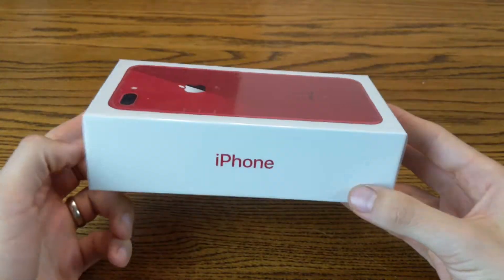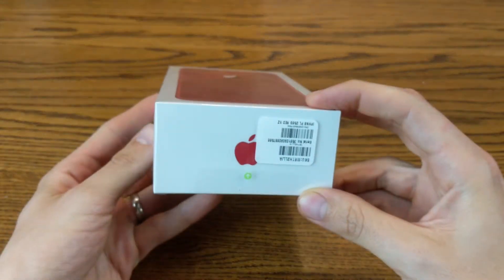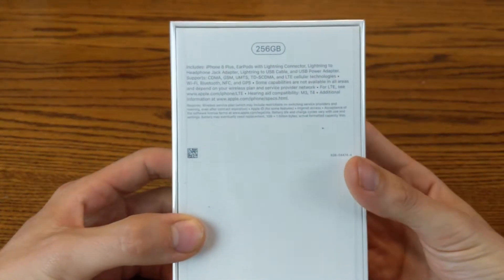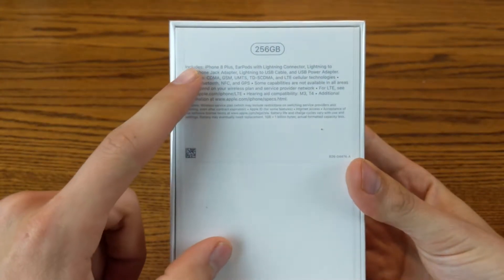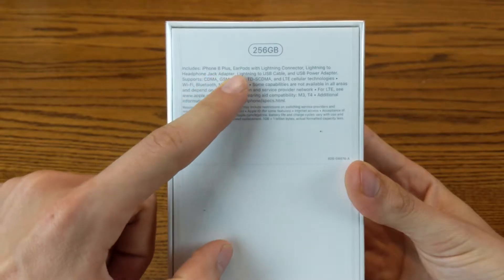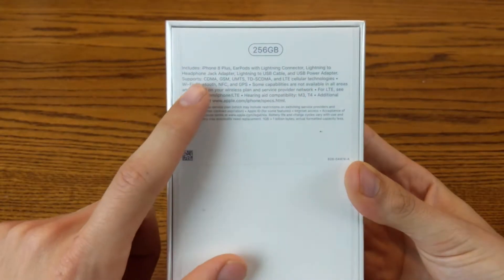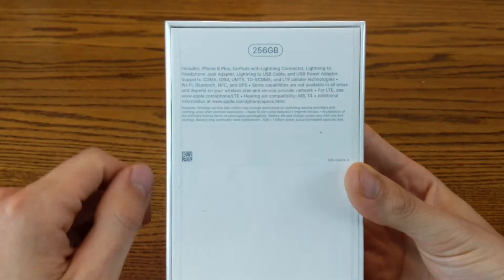So here's how it comes packaged. This is brand new, sealed in the box. This is the 256 gigabyte version — you can see it right back here. It shows you on the back of the package what's included: the iPhone 8 Plus comes with some EarPods with lightning connector, a little dongle, a USB cable, and a power adapter.